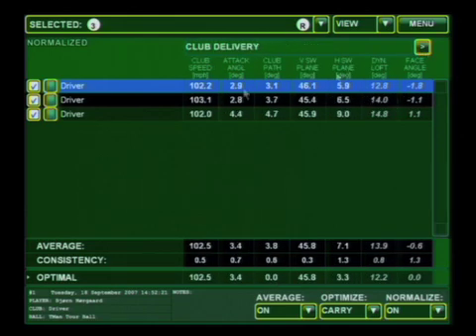So if we scan forward quickly, we can see that your average club speed is 102.5 miles an hour with a plus/minus of 0.5 miles an hour, and an average attack angle of 3.4 degrees. Those two parameters right there give us what really becomes the optimal launch parameters.